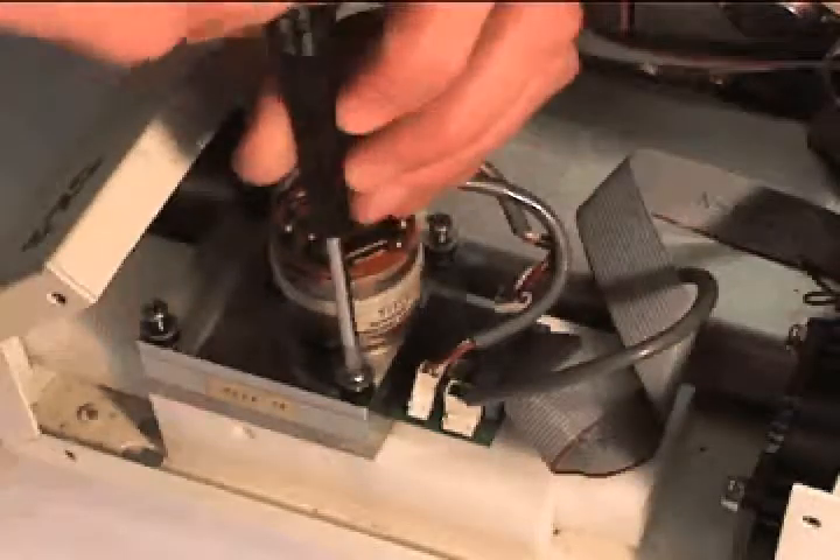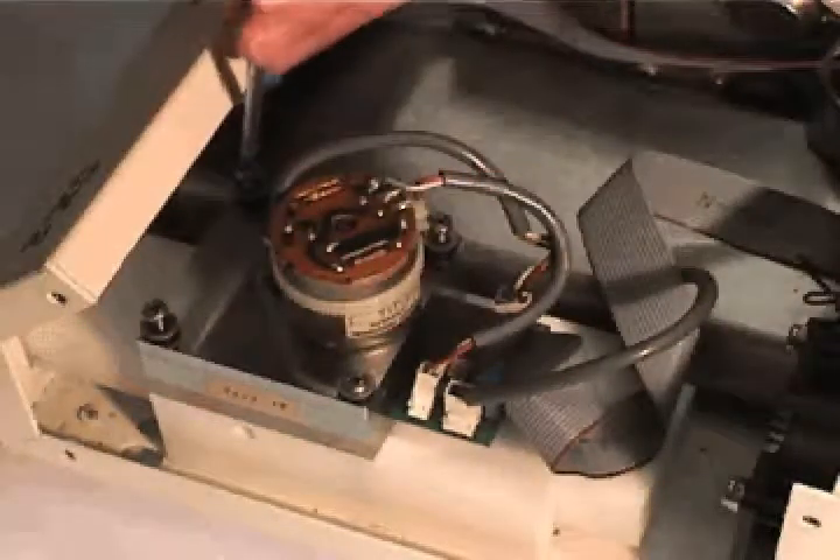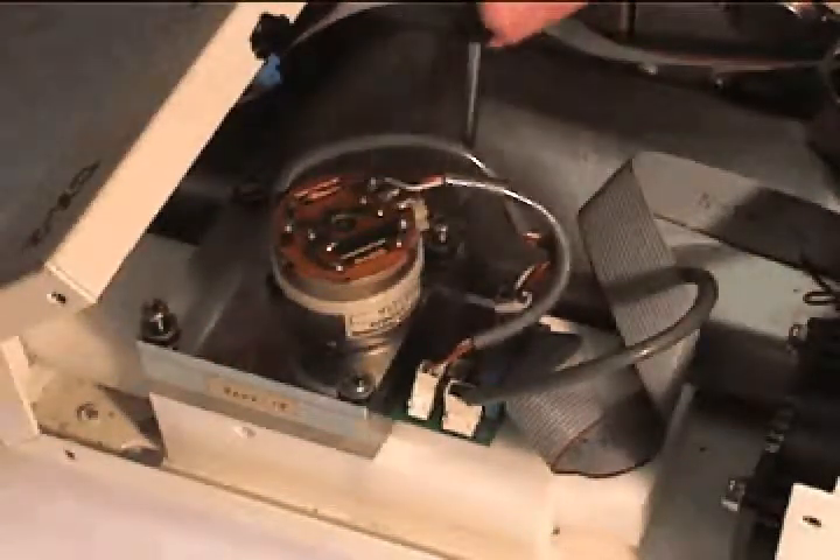Finally, reassemble the sensor block on the drawer base. Tighten the four screws, making sure not to put too much pressure on the rubber O-rings. They need to be tight, but not too tight.